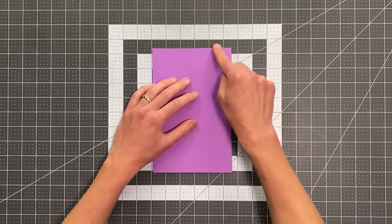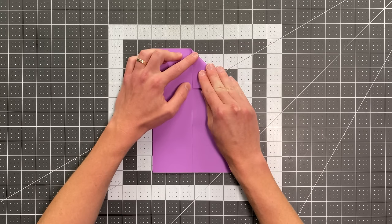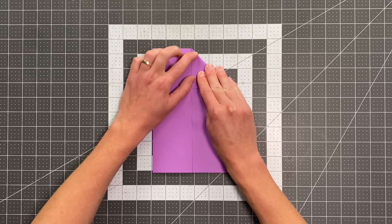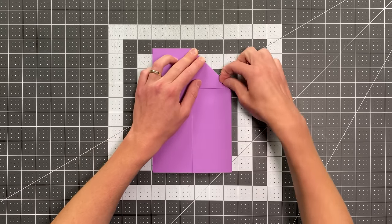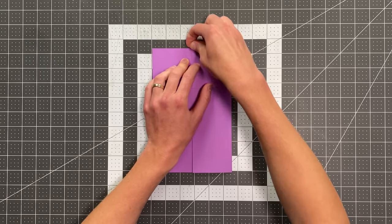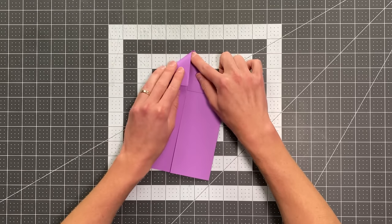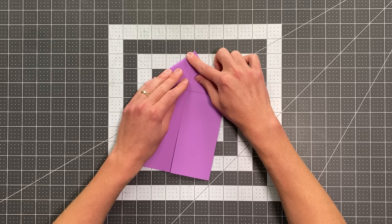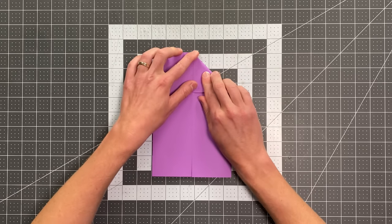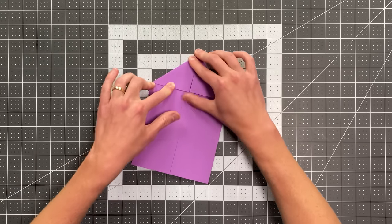Now I'm going to fold this top edge here into the center, and I really want to control my layers as I do that. Being really precise will matter, as this will impact the shape of the prongs of your plane. So if you want them to be really nice and sharp, then you need this to be a really precise fold. Same exact thing on the other side — control those layers underneath and make sure you're folding right to the point of your plane.